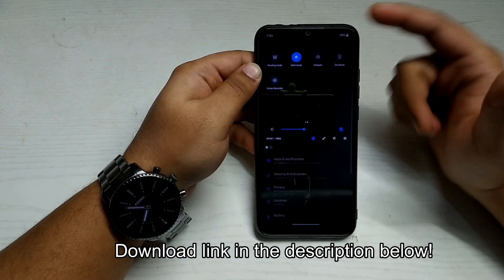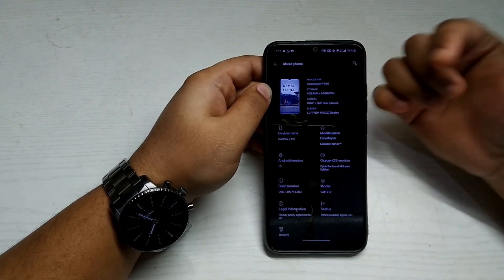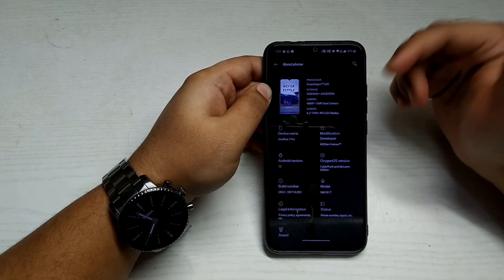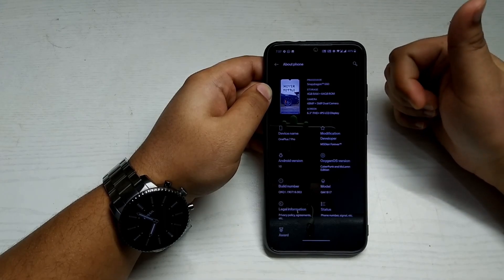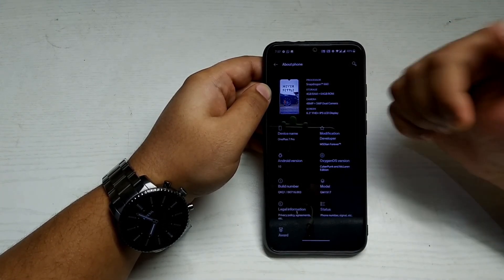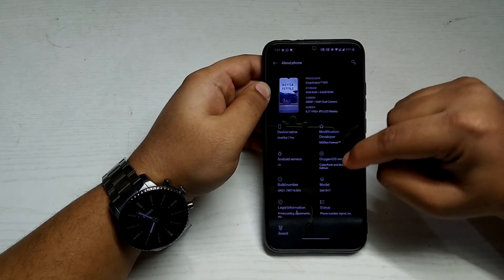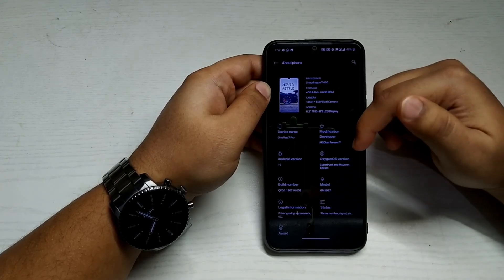There's a dedicated dark mode toggle in the quick settings. In the About Phone section, it shows Snapdragon 660 and now displays the correct specifications for your phone. The developer is MSDN Forever — a huge shout out to him, as he released the Cyberpunk Edition custom ROM in a very short period of time. In the OxygenOS version field, you can see Cyberpunk and McLaren Edition listed.